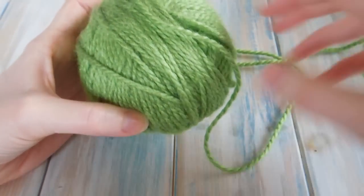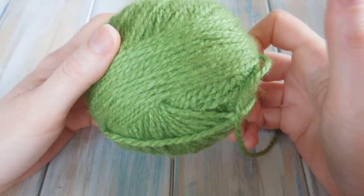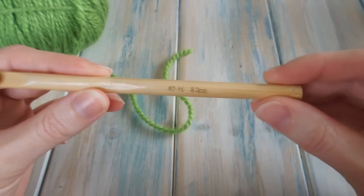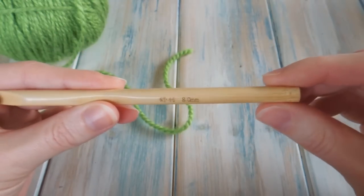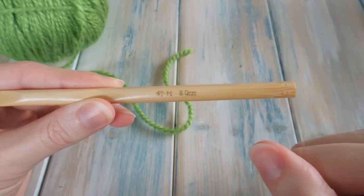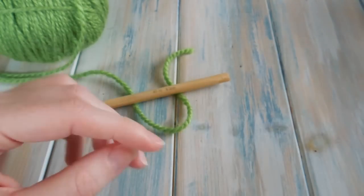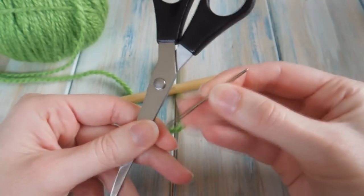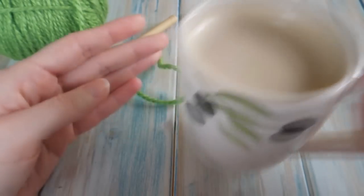We're going to be using a chunky bulky weight yarn — this is a yarn weight of five, so don't confuse it with a super bulky or super chunky. I've chosen a nice bright green to hopefully help you see better, and we're going to be using quite a big hook today — an 8mm crochet hook. You'll also want a pair of scissors and a yarn needle for sewing in those ends. And if you want, you can also make yourself a nice cup of coffee like I have here.